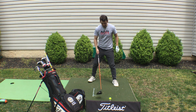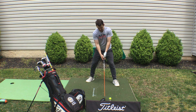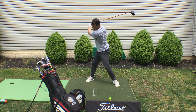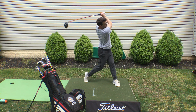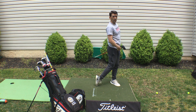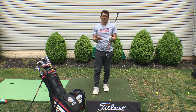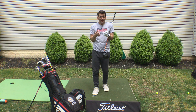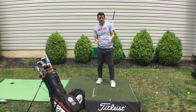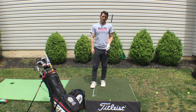Let's review. Tee that thing high and forward — don't be afraid of that. Right foot back, toe flared, tilted, and make a big turn. Let it rip, keep the body pivoting and go. Work on balance. If you warm your body up correctly, prime it, set up for success, and understand where the club should travel from, you're going to start to see better results.